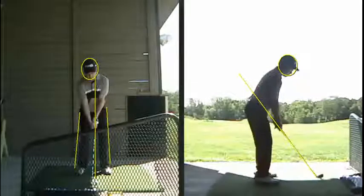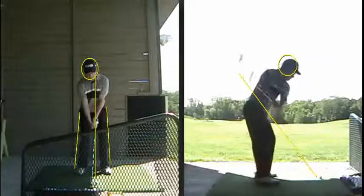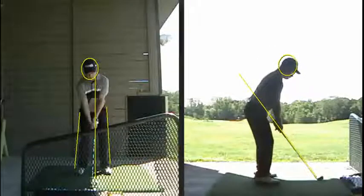Jake, this is Joel. It's sure good to see you yesterday, as always. And there are these swings from yesterday. Like you said, these were pretty good ball flights.